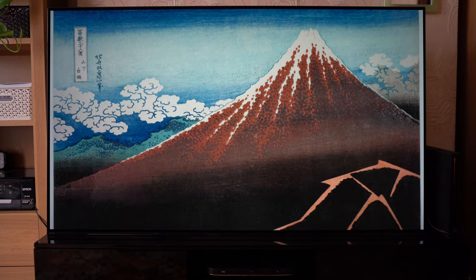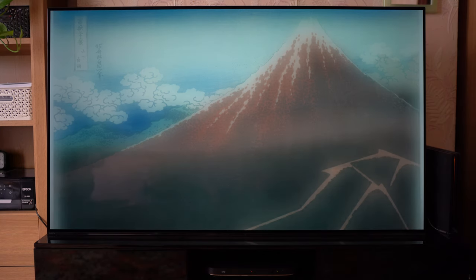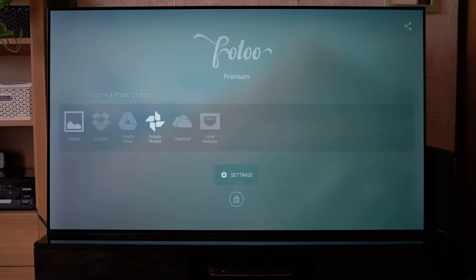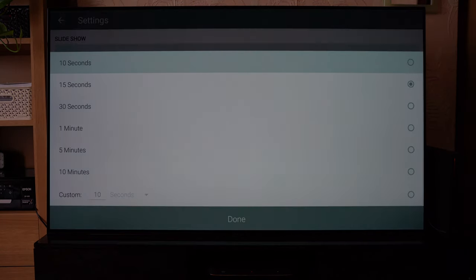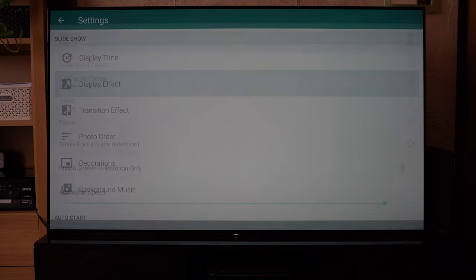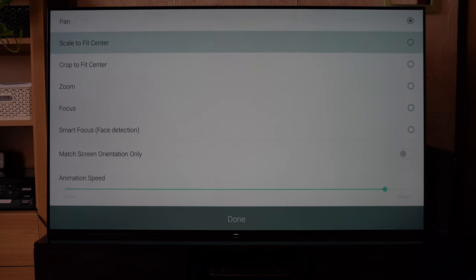What you can do to customise this — which I think is really quite cool — is go into the settings and adjust things like the display time, which is pretty straightforward: 10 or 15 seconds and more. You've also got display effects such as scale to fit and fit to centre, which is my personal favourite.